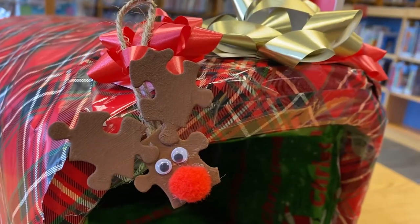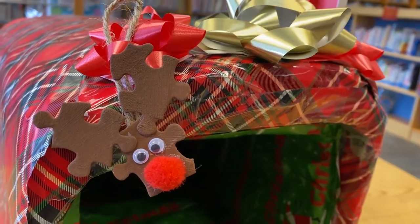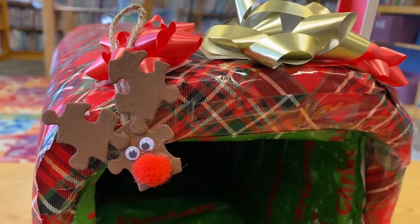Hi everyone and welcome back to another DIY Quick Craft with Miss Abigail from the Harris, Elmore and Genoa Libraries. Today we will be making these cute and fun reindeer ornaments out of puzzle pieces and a few other ingredients.